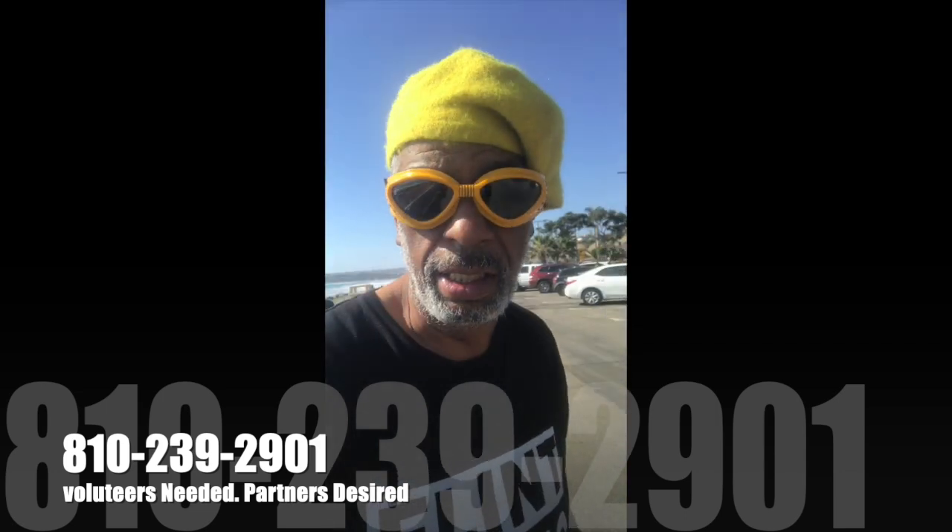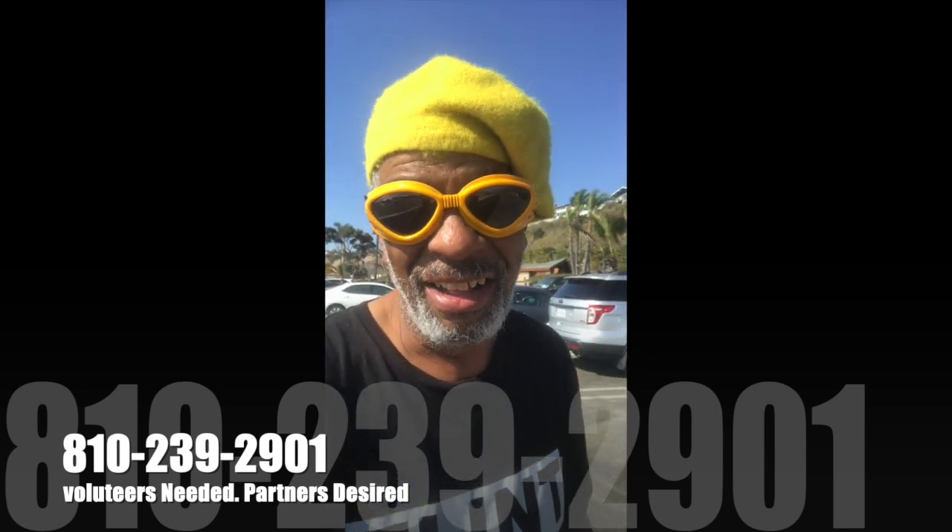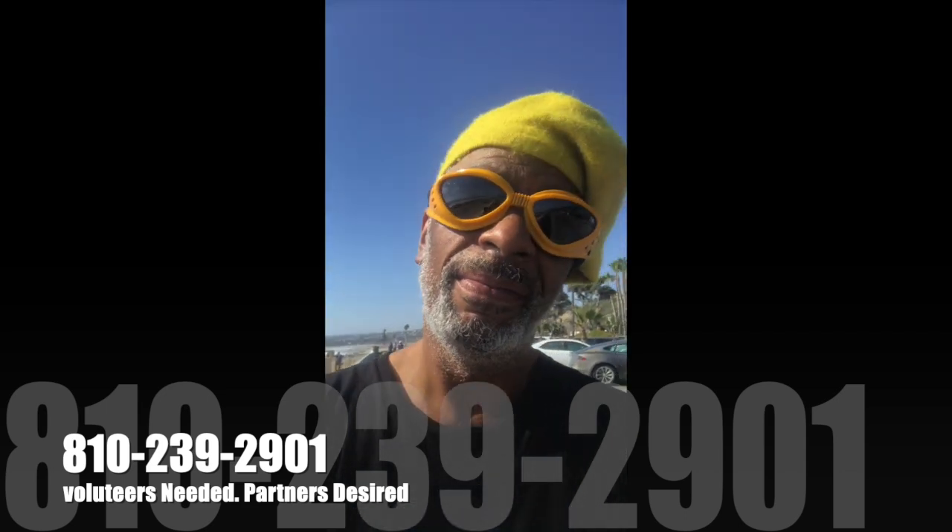All right guys, Paul the handsome one here — and here's the last beach. It is the last beach. It's over. I just got out of the water, got a little ocean salt water in my mouth, and I think I have satisfied my need. Everything else from here is inland. This is the last beach of the trip, and I'd say I'm tearing up — I'm not happy about it. But you got to do what you got to do. Holler at me: 810-239-2901. There'll be more after this.